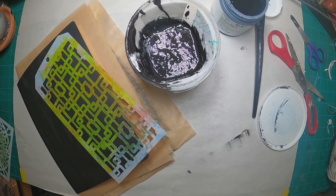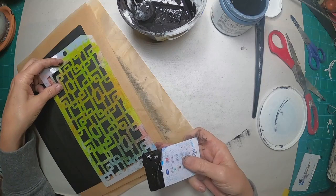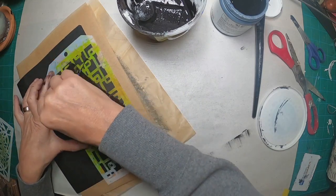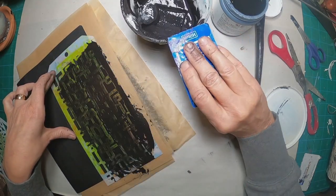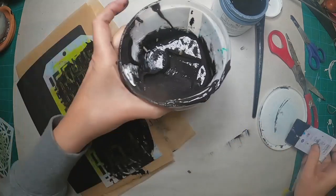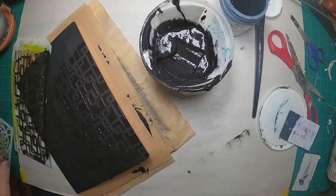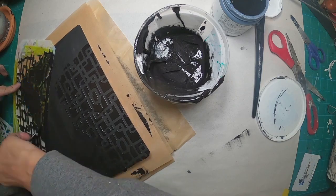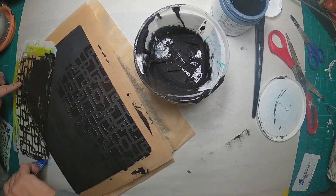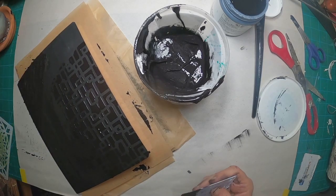I'm coating this book front and back with the black gesso. Once I have that done, I created some texture paste out of one part glue, one part paint, and four parts baby powder. I wanted it to be black, so you can see I've created a small amount just to utilize on this project. And I'm pulling that through the stencil with a hotel key card.